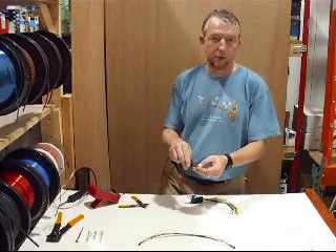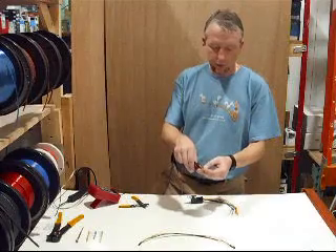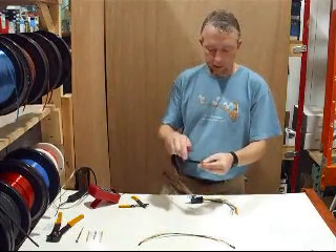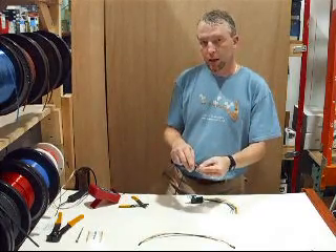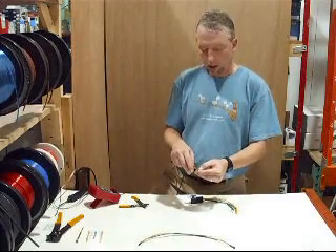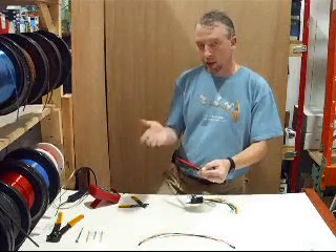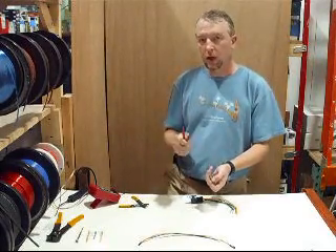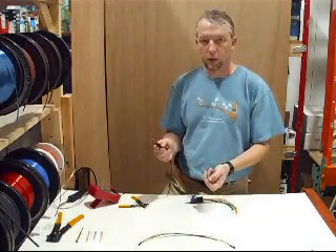Let's say the first reading is 500 ohms. Now reverse the probes — black on the bottom, red on the top — and look at the meter again. This second number will not be the same as the first; the first reading is usually lower. For example, if the first was 500 ohms and the second is 570 ohms, the higher of the two — 570 — is the resistance value you need to write down. That's the one you actually need.